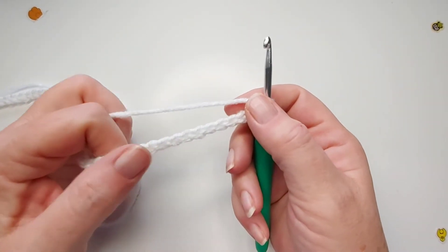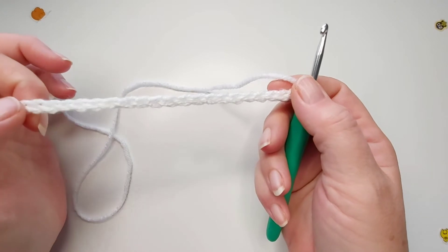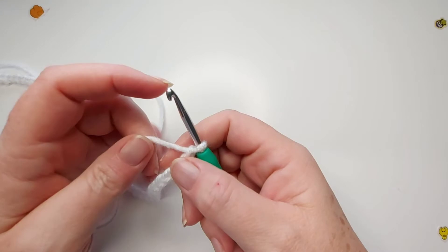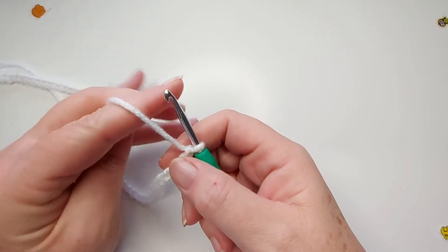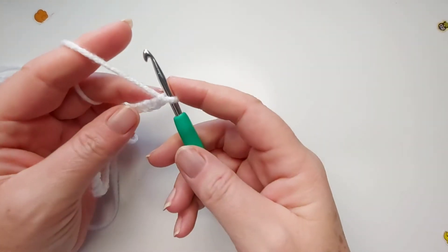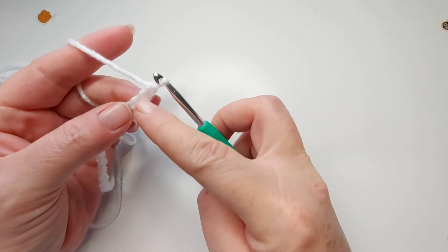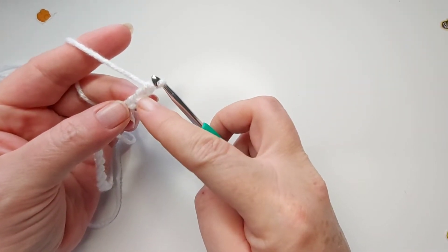The scarf is just a row of star stitches. What you'll need is to do a chain with multiples of two plus one. I've gone ahead and done a chain of fifty plus one, so fifty-one in total. Then for this star stitch, you're going to start in the second chain from your hook.